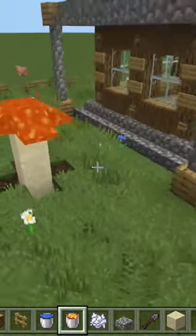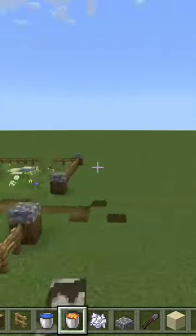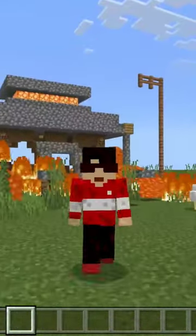Last but not least, put a lava fountain because a water fountain is very common. And then voila — look at that, it's so beautiful! Subscribe for more tutorials like this.